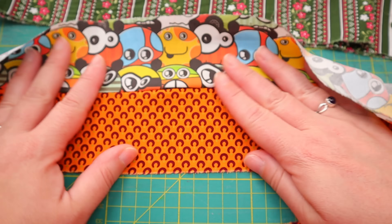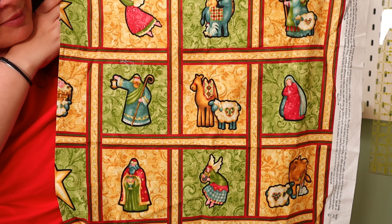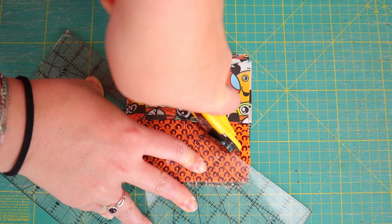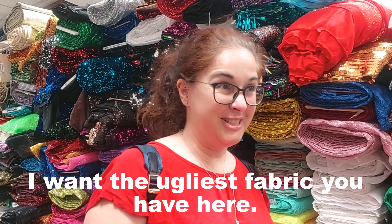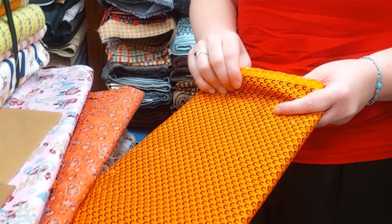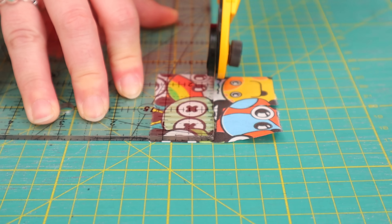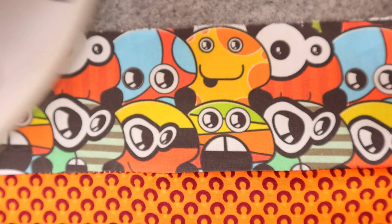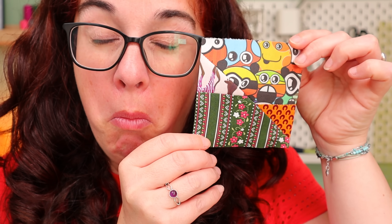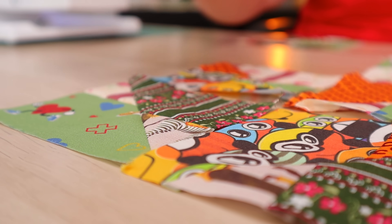Today I am making a quilt using only ugly fabric. This is by far the hardest video I have ever done, and I only have myself to blame because I was the one who walked into that store. I bought the ugliest fabric I could find and now I have to do something absolutely beautiful with it. I keep saying that sewing and quilting are magical, so here's my chance to prove it — or maybe I need a miracle. Is this even possible? Let's find out.